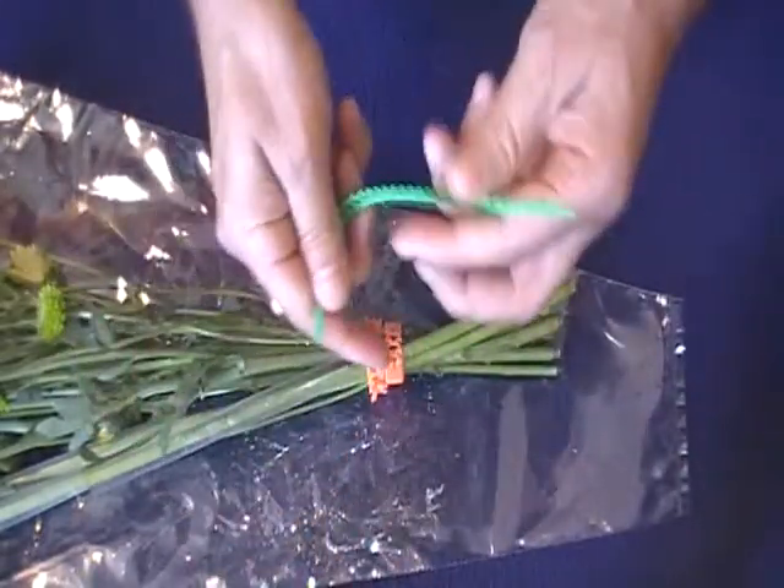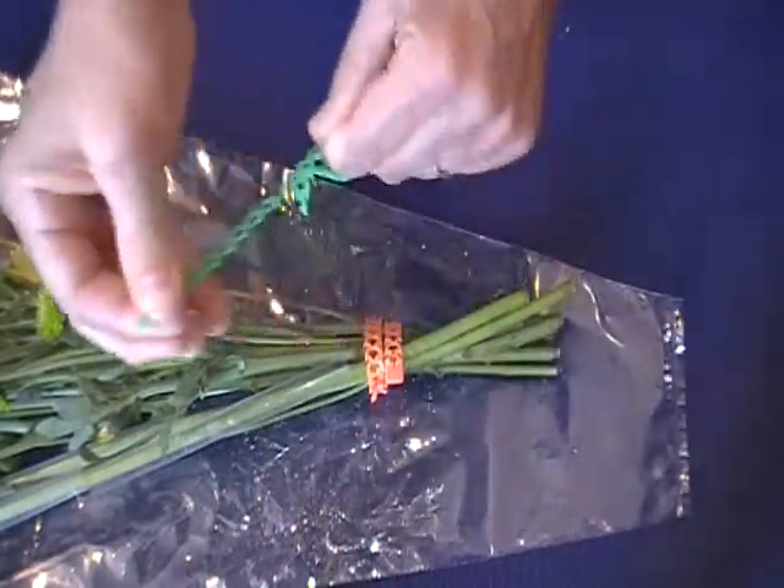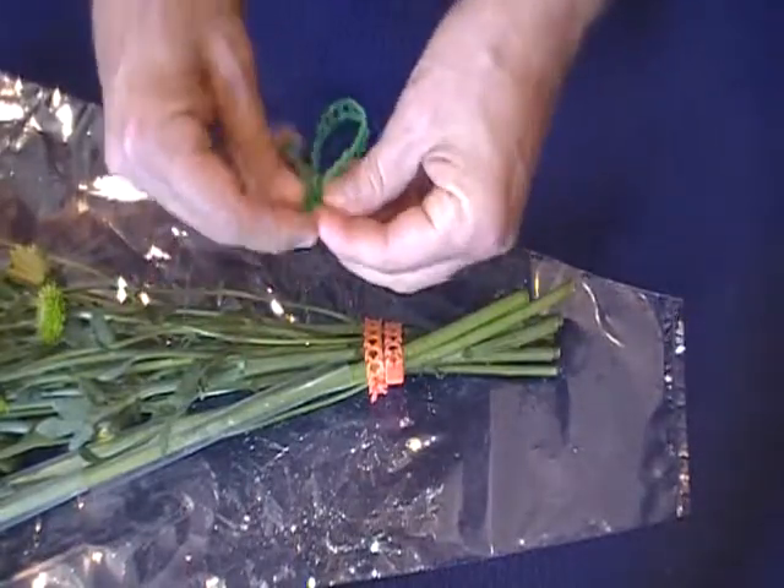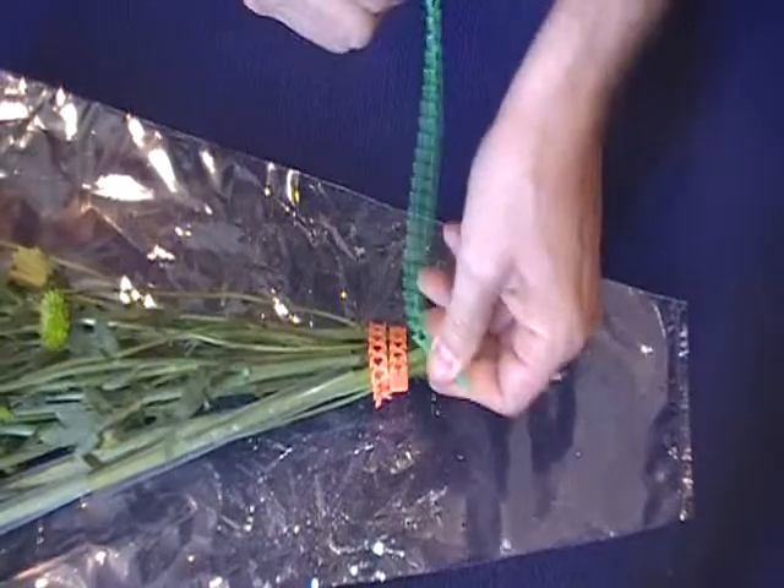Now there are some other things that you can do. I can tie it, I can bind it, and then I can thread it back through and undo it if I've made a mistake or want to add another flower.